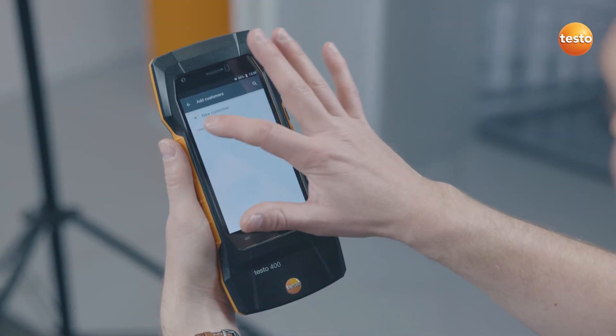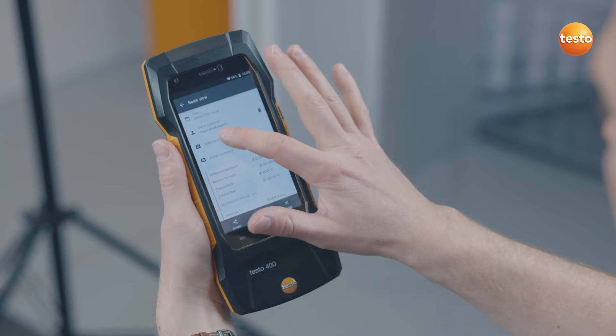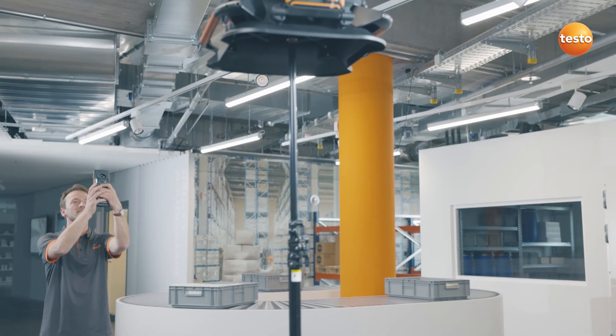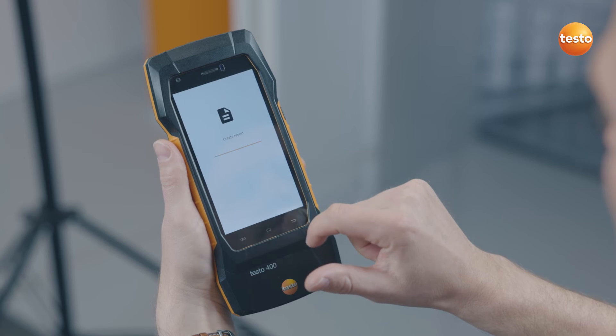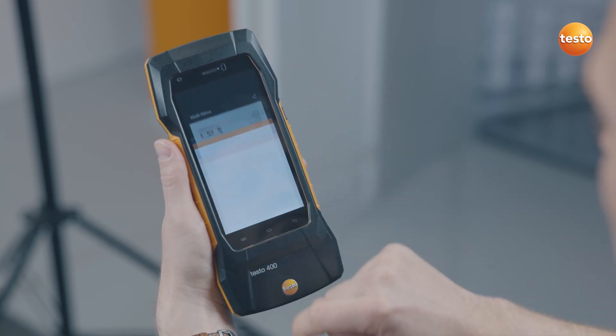After the measurement has been automatically saved, you can allocate measurement location and customer information. And what's really useful, add a photo of the measurement location using the integrated camera. And your measurement report is ready as a PDF to be sent directly by email.